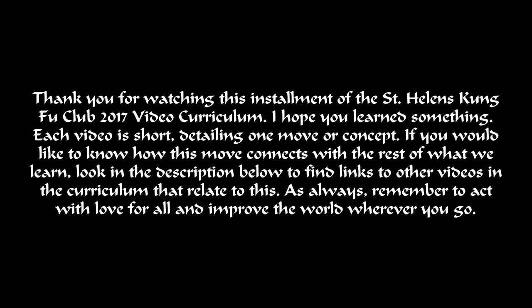I hope you learned something. Each video is short, detailing one move or concept. If you would like to know how this move connects with the rest of what we learn, look in the description below to find links to other videos in the curriculum that relate to this. As always, remember to act with love for all and improve the world wherever you go.